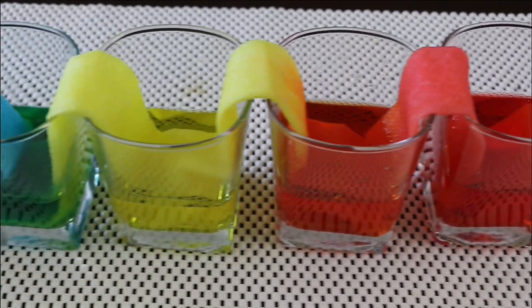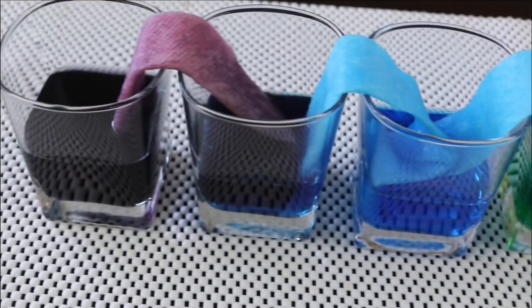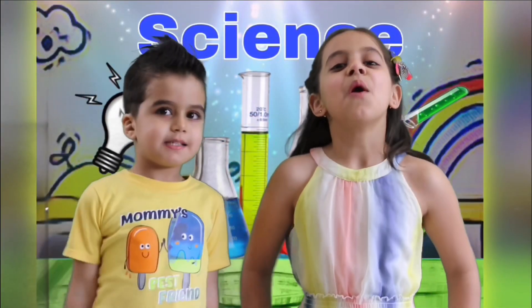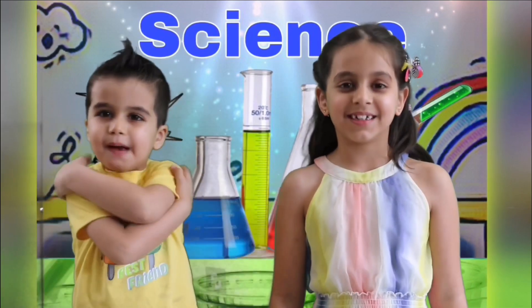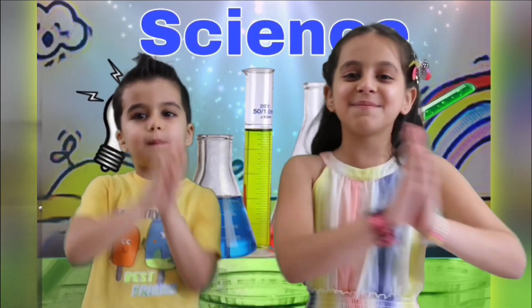Oh my gosh! How is the water traveling up the paper towel? Whoa! That's incredible! Hi guys! Welcome to Onion Island's Row. I'm Anna. I'm Melanie. Let's start the day with a smile on our face and namaste.